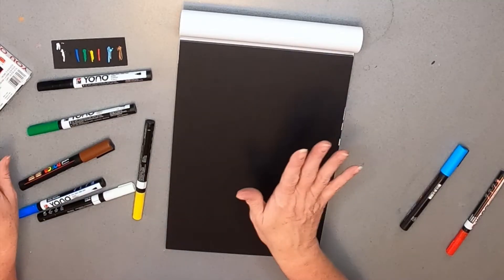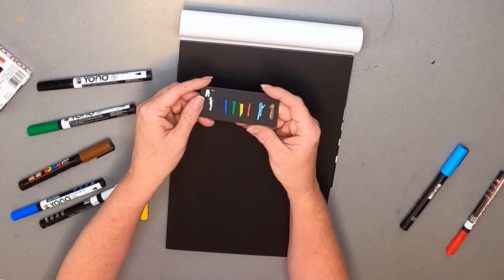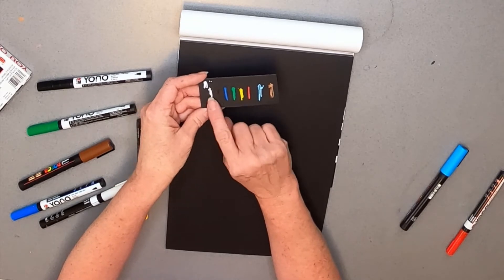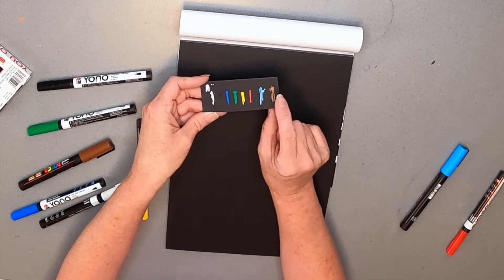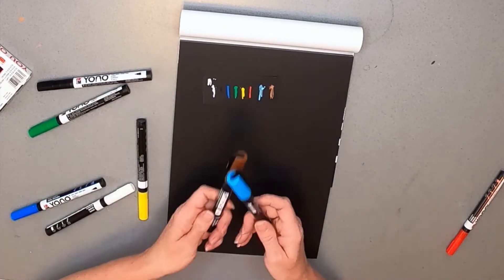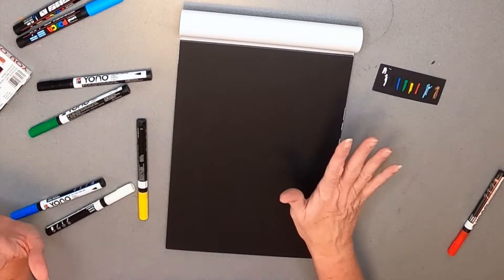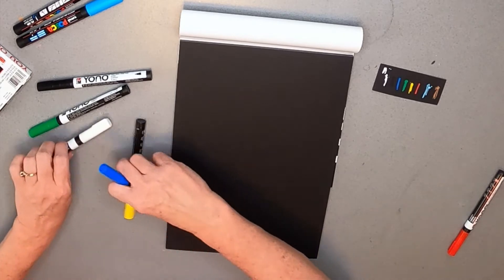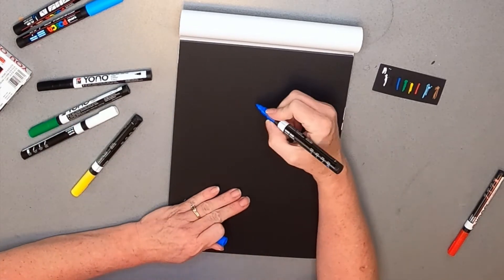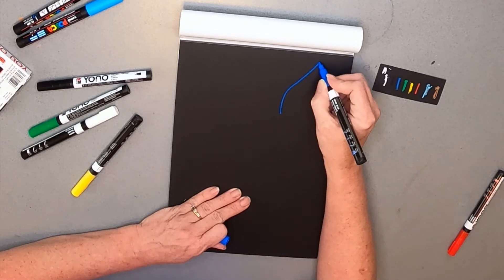I'm back. I did a little sample of all of the colors and so you can see them here. The white, the black, the blue, the green, the yellow, and the red are part of the Yono, which stands for 'you only need one.' And then the light blue and the brown are the Posca markers. As a crafter, I have used acrylic markers before so I feel pretty comfortable this month with this art box more than I have in other months. So I'm just going to try to kind of sketch out a cute little design with some lettering.